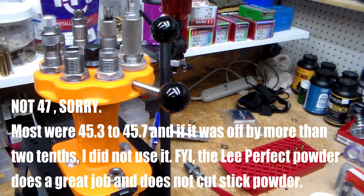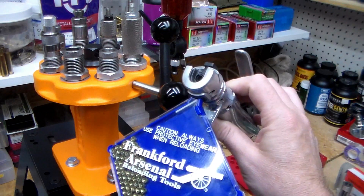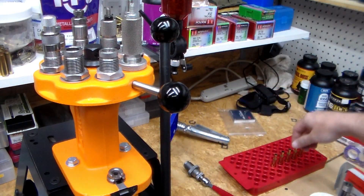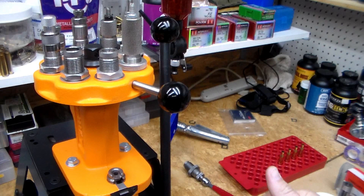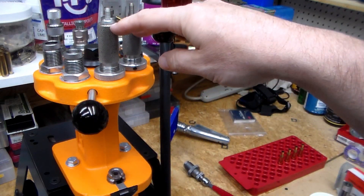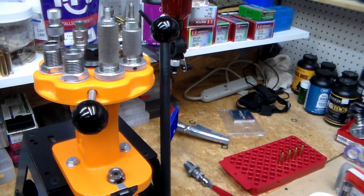I was using my Frankfort Arsenal hand primer — that's a great tool, highly recommended. I've got my brass here sized with the primers in it. These are some old RCBS dies I bought off eBay last year for maybe 12 or 16 dollars.